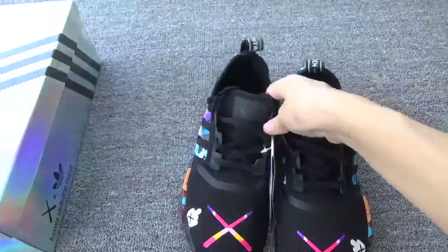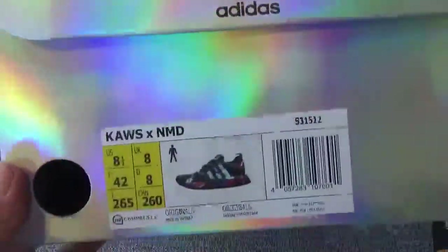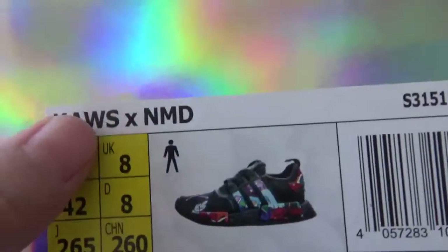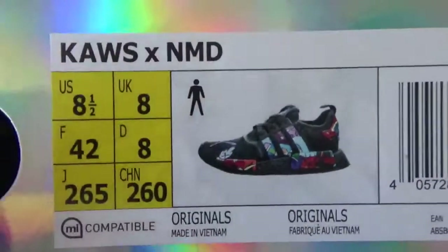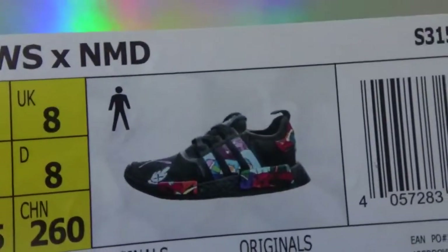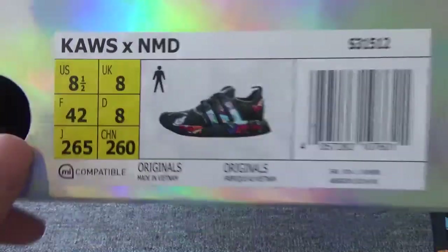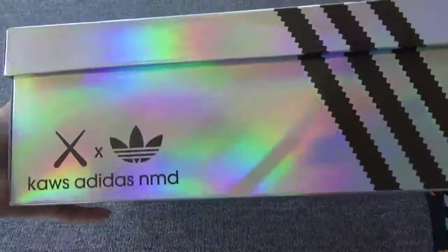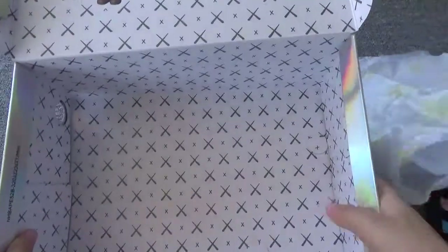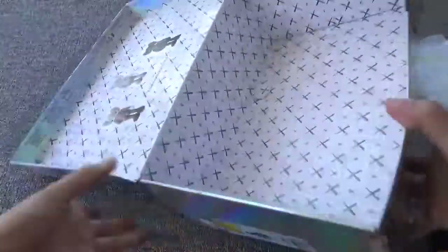Finally, let me check the box — the size slipper. You can check the series name, curse and end. And here is the code S31512, size information. Open the box, the tissue paper, and you can check the inside pattern — it's so cool.